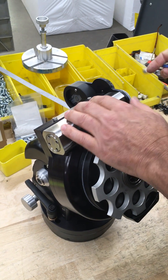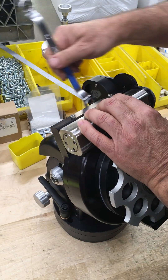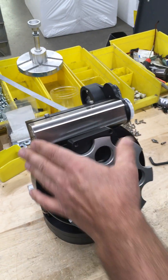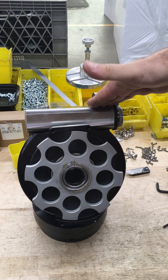When you get it to that point, then you want to snug these back up here — just snug them in there. Then if you look along the top of the worm gear in here, you just visually get it so it looks even.